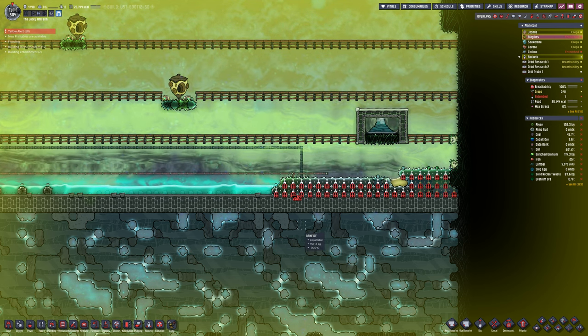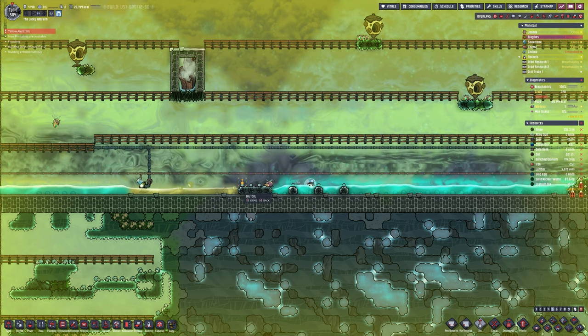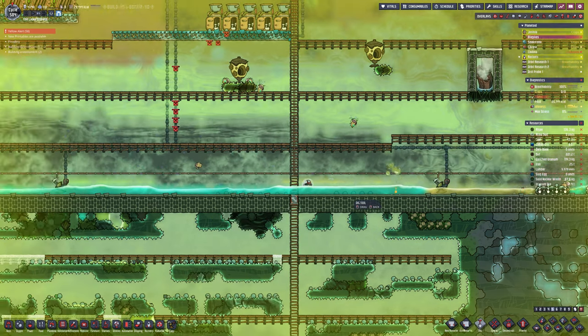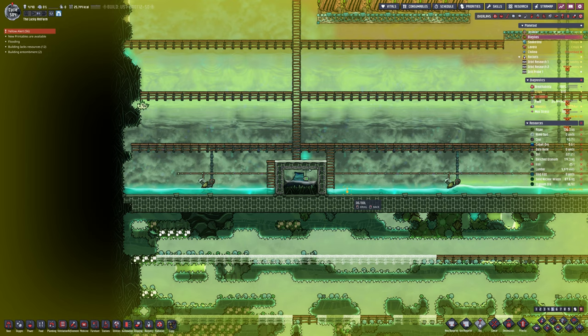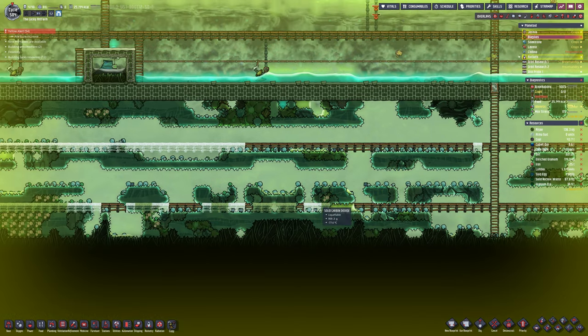Chlorine is decent as an insulator, but a better insulator is a vacuum. Vacuum is the best insulator because a vacuum transfers zero heat permanently — that is just how a vacuum works.